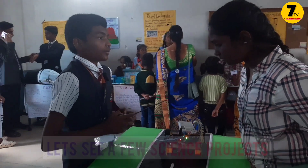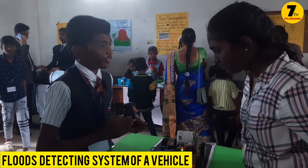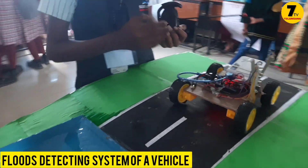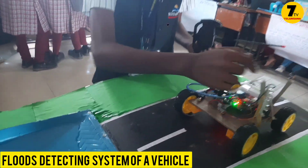I am sharing my name, this is Ruta. My project is a priorities-plus detecting system for your vehicle. When we are going in a car and suddenly floods come, it will indicate how much level of water is present.